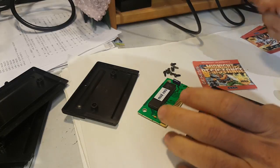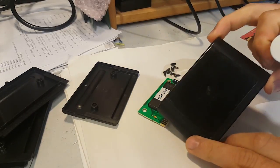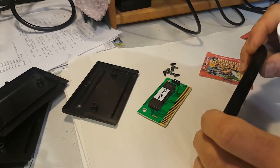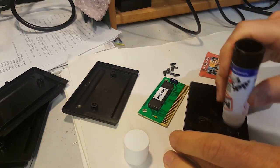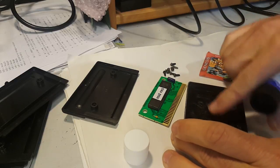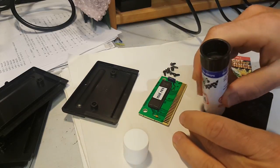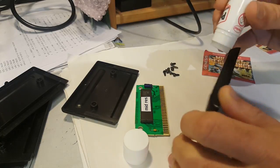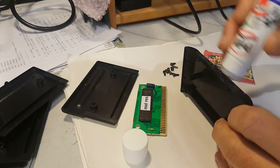I use standard paper glue — nothing too strong, because it'd be a pain to remove. The original labels were really hard to remove; I use a combination of hot water, alcohol, and WD-40 in some cases. When gluing the label, try to keep it uniform with no large blobs anywhere. Apply glue over the edges too, then use your fingers to smooth it down.